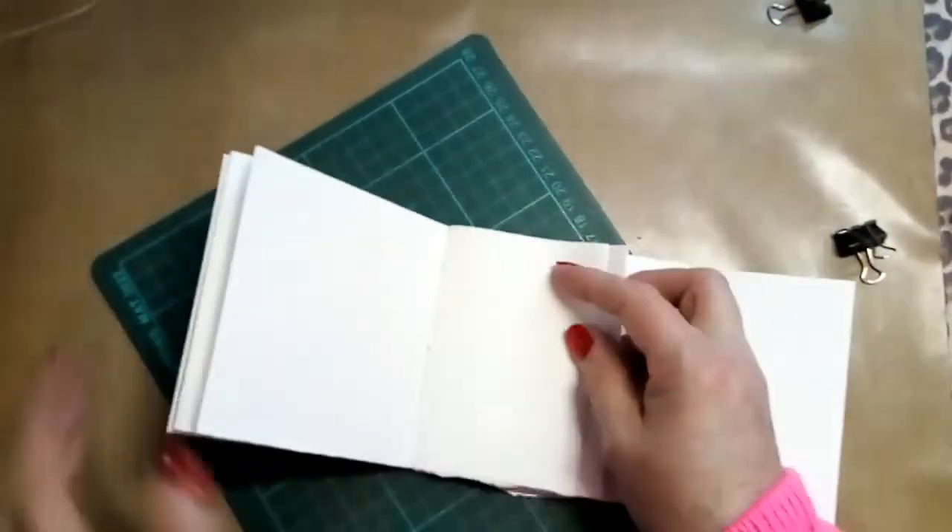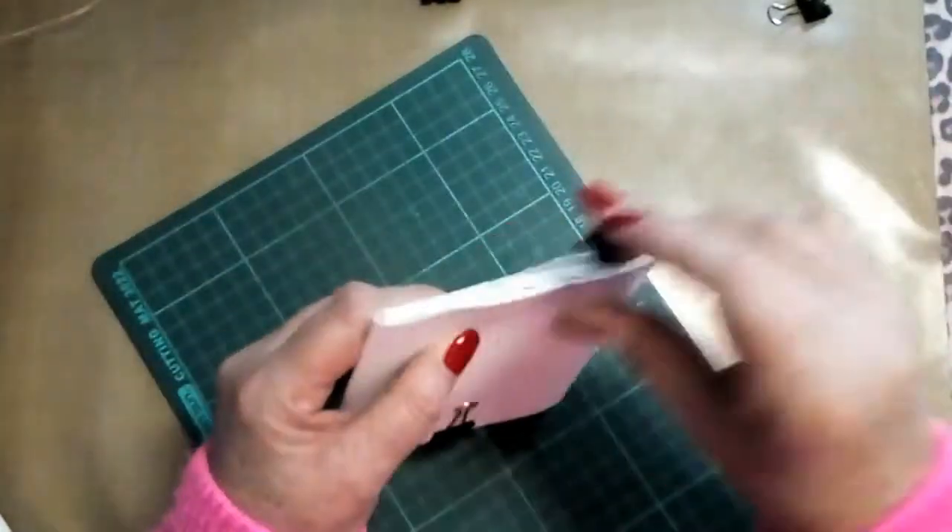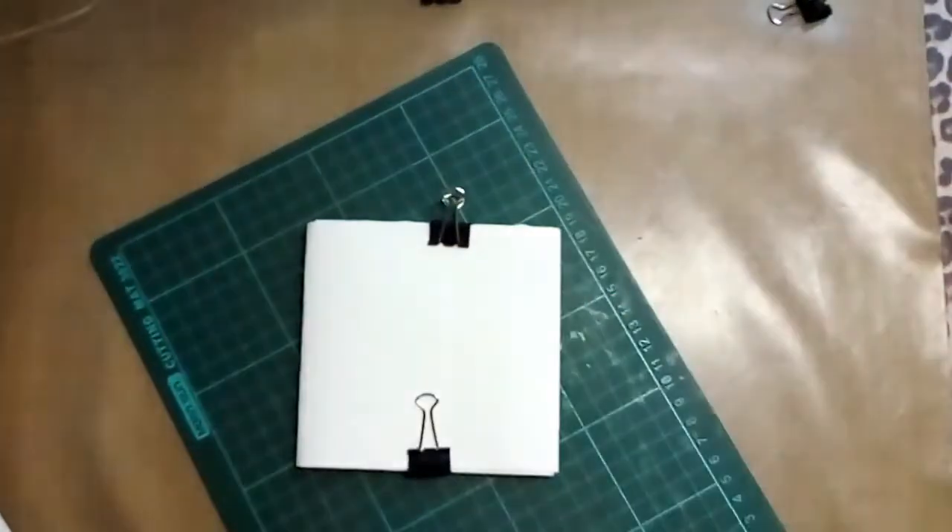As you can see there, I'm folding all of my little pages as I see fit.